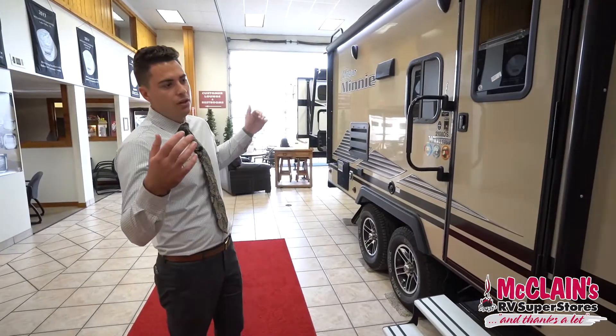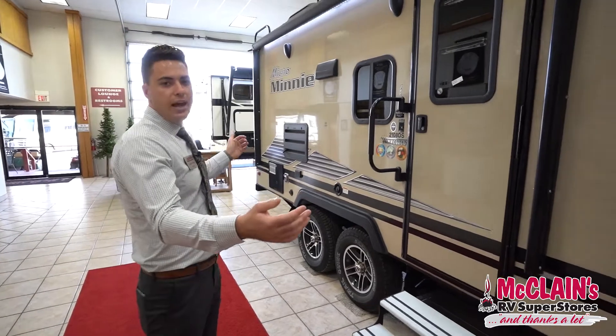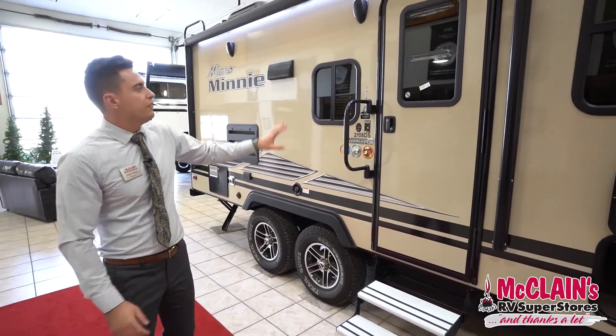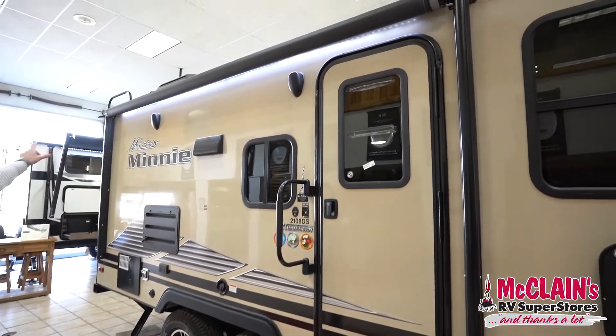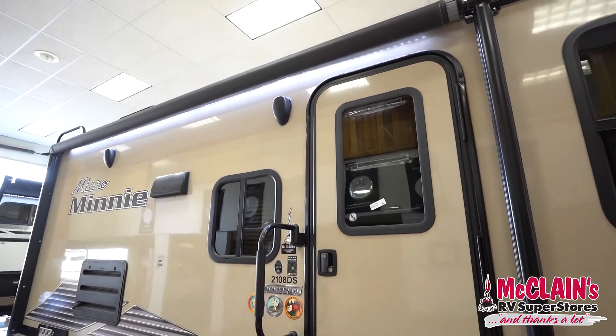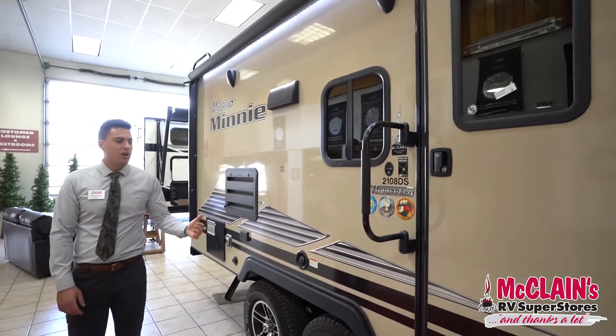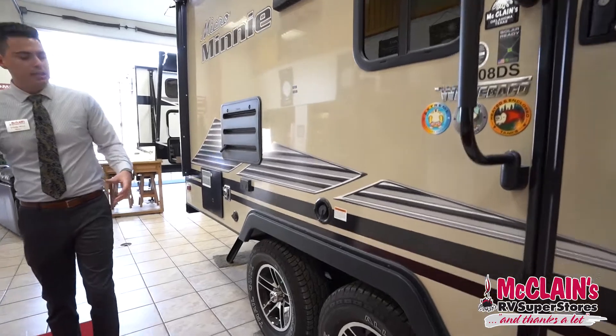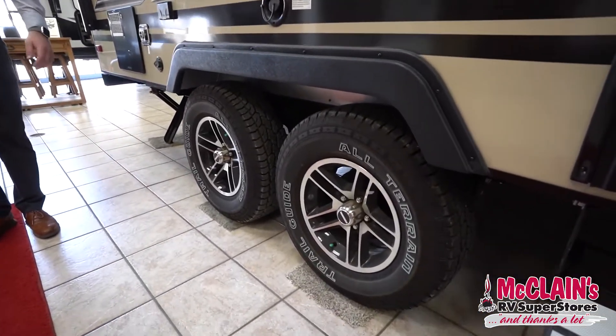This trailer is 22 and a half feet long and seven feet wide. You've got a big 15-foot awning with LED lights in it and outdoor speakers. It's an all-weather and off-road RV — you've got all-terrain tires, your tanks are enclosed and heated, and a sealed underbelly.